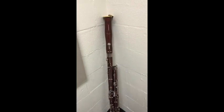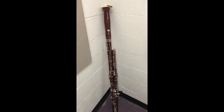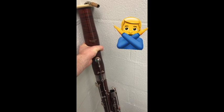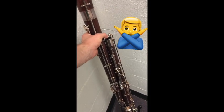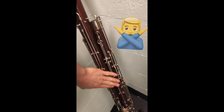When we go to carry our bassoons to our seat, there are a few places you don't want to grab. The bell, for example — it will come off. The long joint will come off. From the side, you will bend the key work.